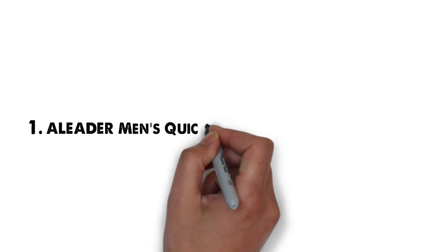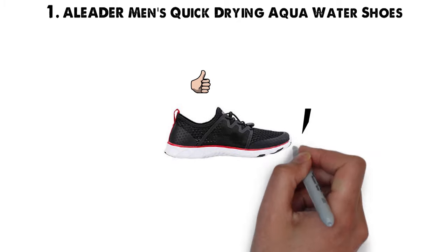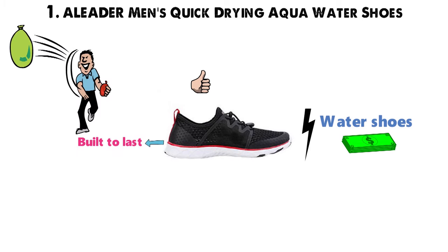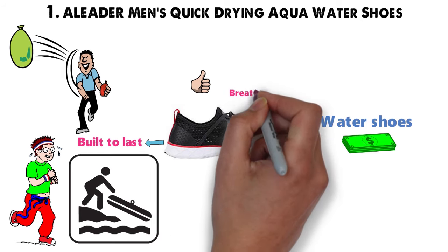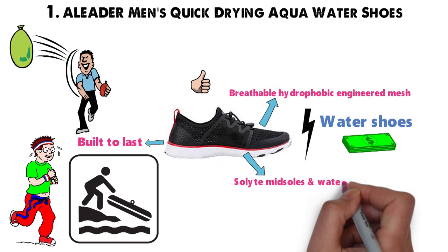Starting off at number 1 we have the Eliter Men's Quick-Drying Aqua Water Shoes. When it comes to quality, these shoes are surprisingly great even when compared to pricier water shoes for men. They're built to last no matter what water activities you enjoy, whether you work up a sweat during beachfront hikes or battle rapids while river rafting. The upper part is made from breathable, hydrophobic engineered mesh, with Sollite midsoles and water-draining outsoles.